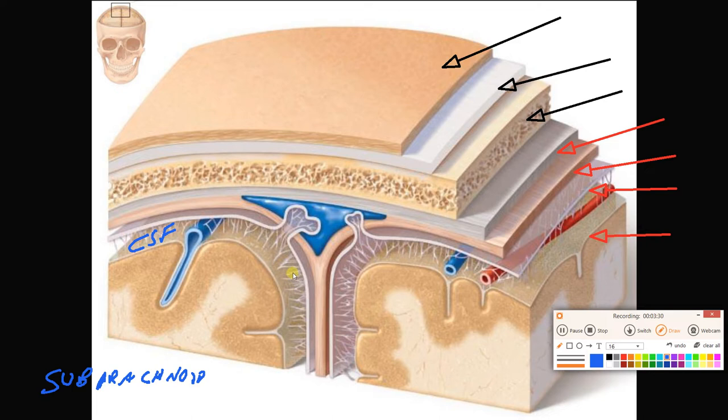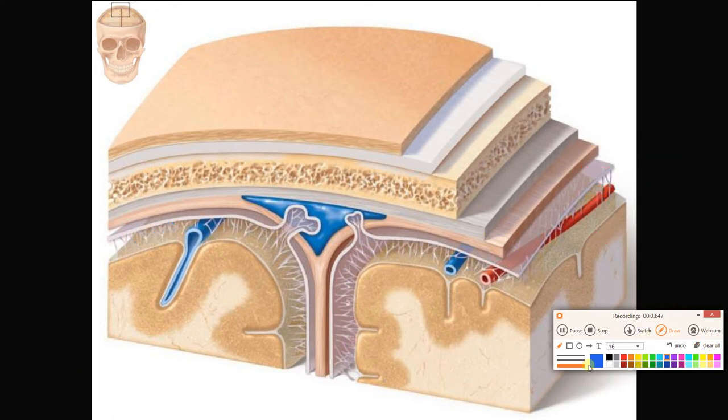We'll talk more about cerebrospinal fluid later. Superficial to the arachnoid mater, we have the double layer of dura mater. The outer layer is called the periosteal layer of the dura mater, because it is adjacent to the bone. Deep to the periosteal dura is the meningeal dura mater — the deeper layer closer to the other meninges.